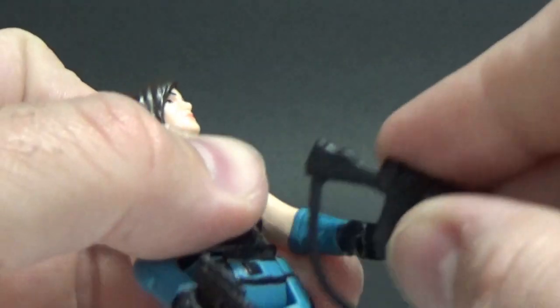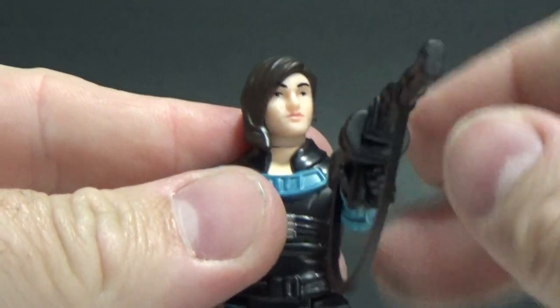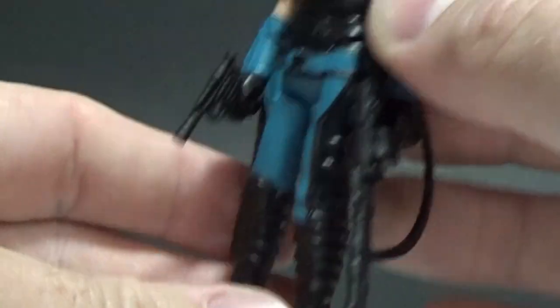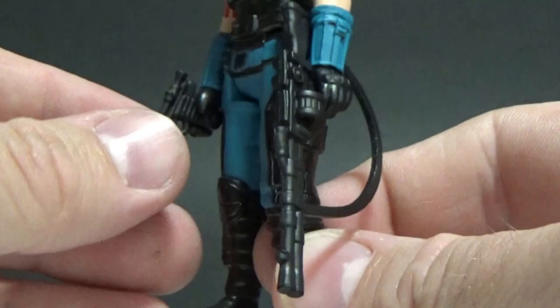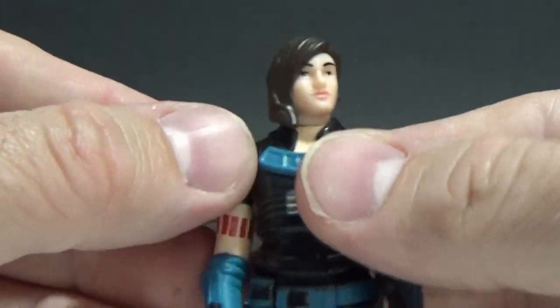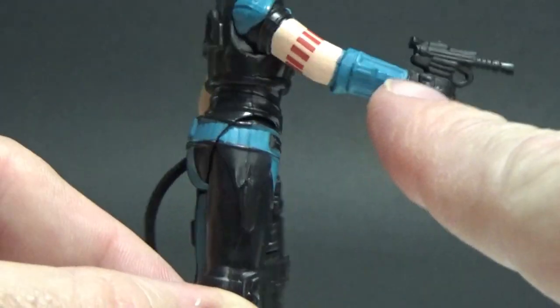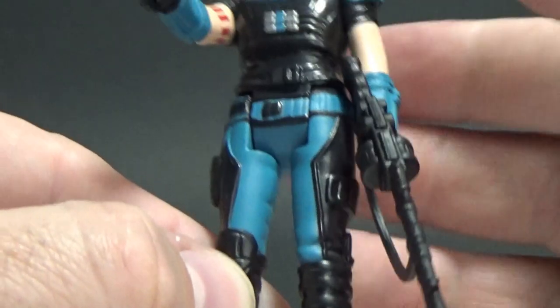You could probably have the rotary cannon around the shoulder like that — doesn't look too bad — or in her hand, and that looks okay too. They sort of fit nicely as well, so that's good. I'm happy that the blasters do fit. The pistol goes on this hand because the holster is on that hand too, so that kind of works.